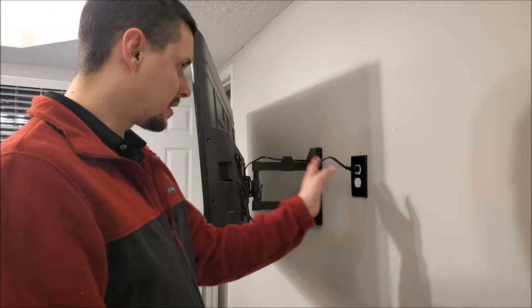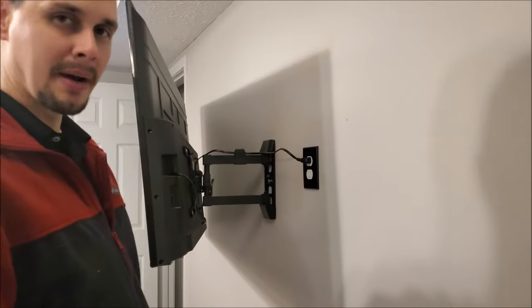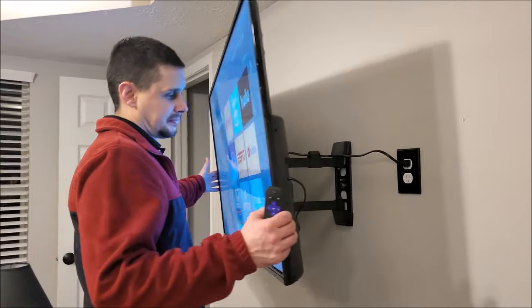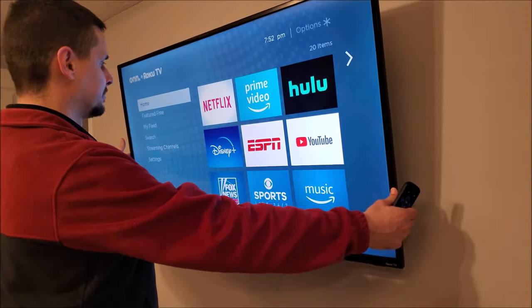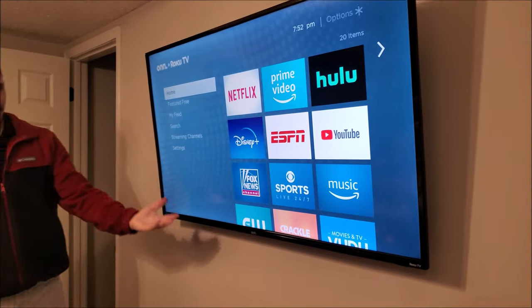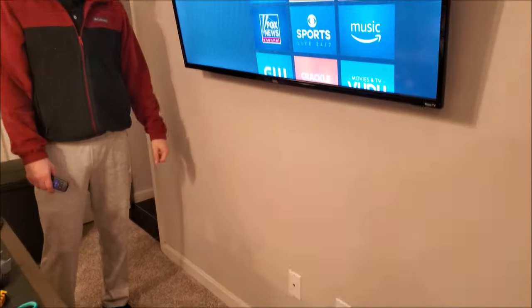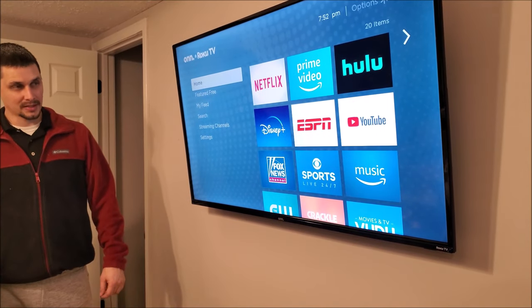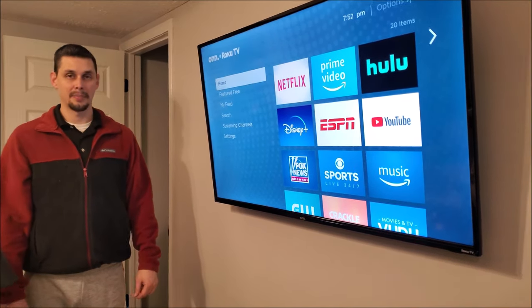Got the wall covers on, plugged it in, and turned the power back on. As you can see, we have power and no cords running down the wall. That's how you install a new outlet using an existing outlet to put behind a flat panel TV.